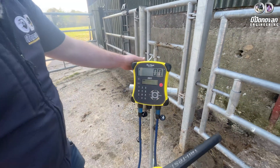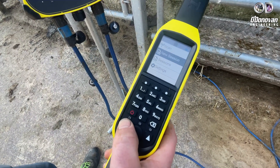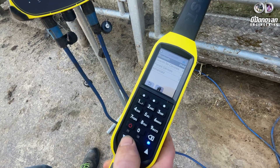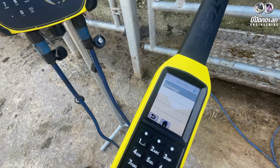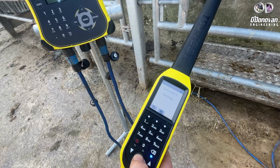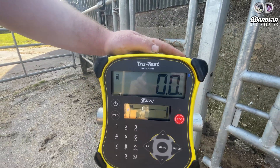When pairing a stick reader, simply turn the device on. Go to settings, then go to Bluetooth, and search for devices. You will select the Easyway and simply connect. As you can see, the arrow is pointing at the Bluetooth symbol on the screen. Now we're ready to weigh.